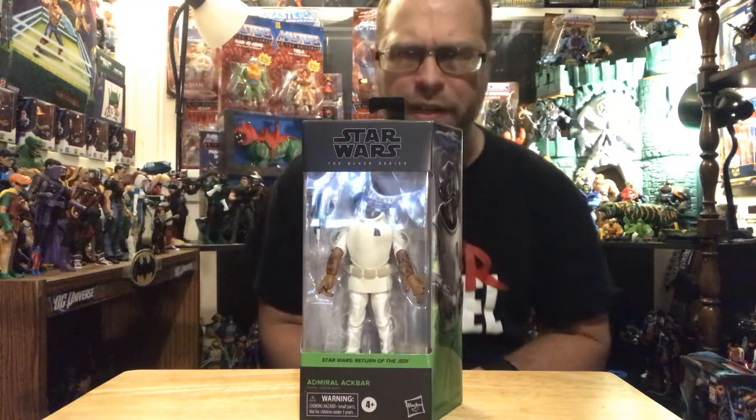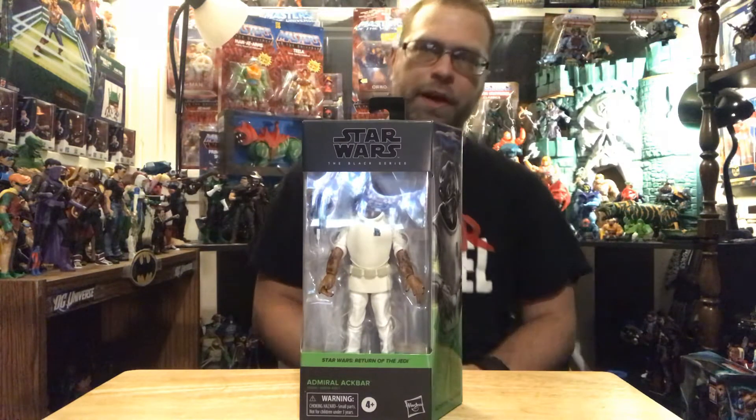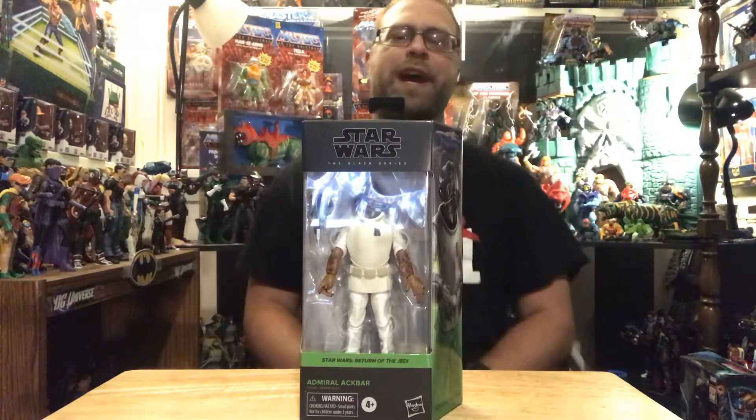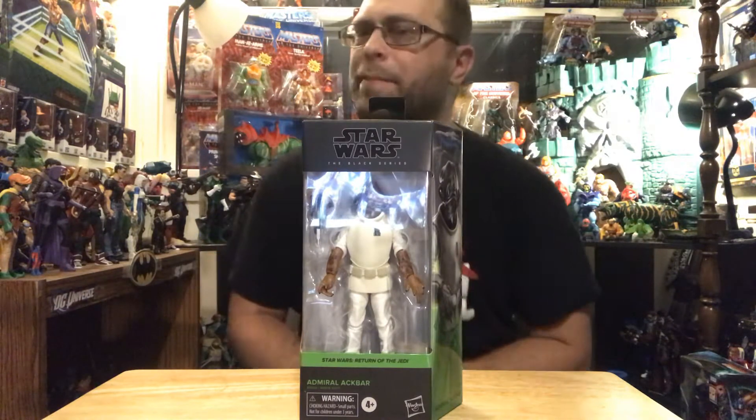Hey, what's up all you action figure lovers out there? Master Marvel's back at it once again, bringing you another action figure review. Tonight we're going to be taking a look at the Star Wars Black Series Admiral Ackbar.